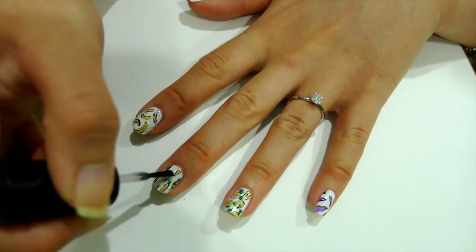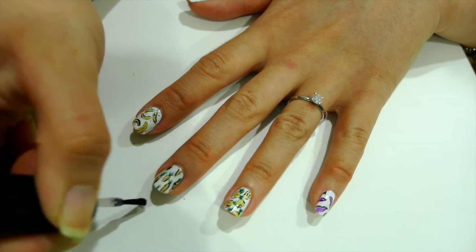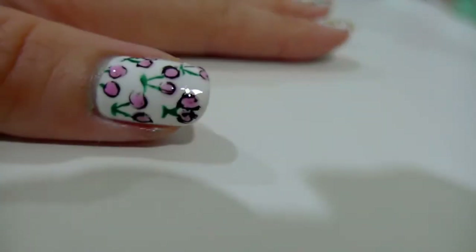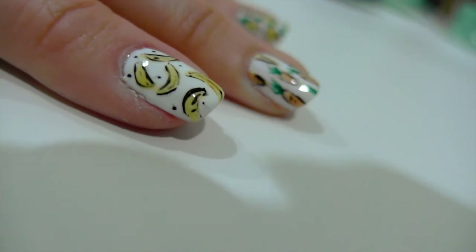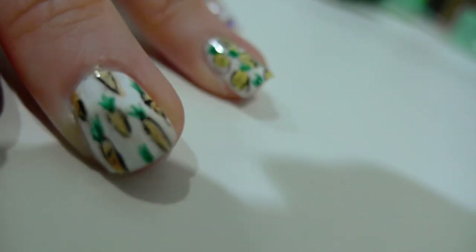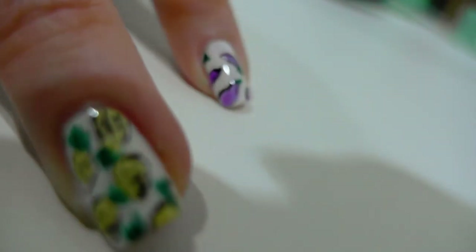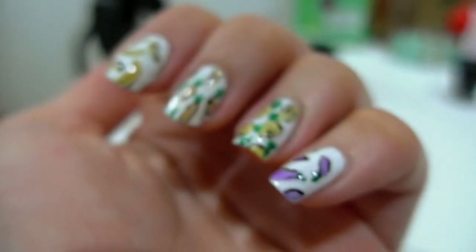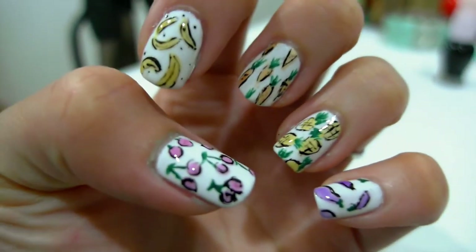Once you're done, just add a good layer of your favorite fast drying top coat to protect your design. And now your nails are full of yummy harvests of fruits and veggies. If outlining is too hard for you, you can always leave that out. I hope you enjoyed this summery nail tutorial and I'll see you on the next video. Bye bye!